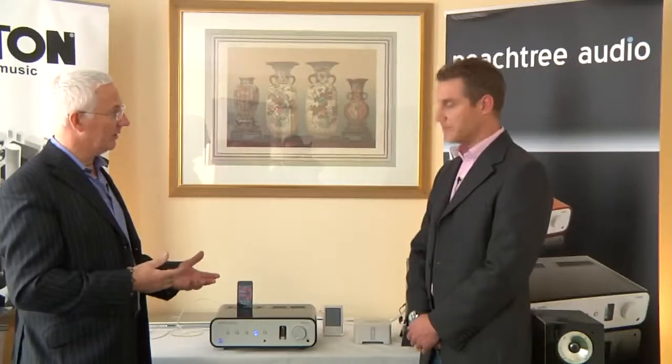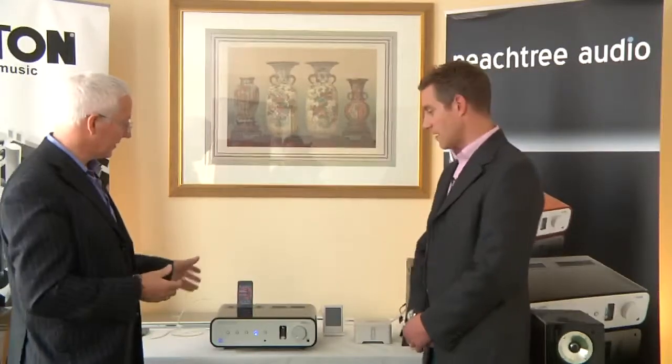We're still here at the Manchester Home Entertainment Show. It's proven to be quite an exciting show and we've got quite an innovative brand here in terms of Peachtree. Quite a few of our listeners probably aren't familiar with Peachtree — it's an unusual name but it's got some fantastic products.